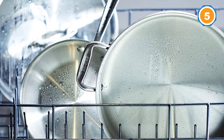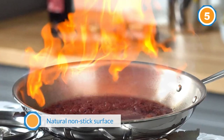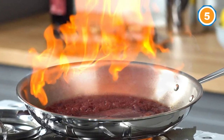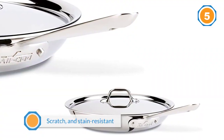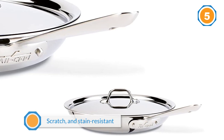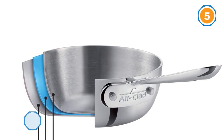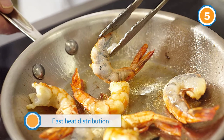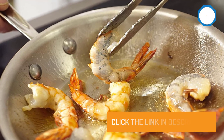This allows it to retain its finish over time. It can achieve all of these as it is tri-ply, as opposed to a single layer of metal. The metal at the core of the pan is aluminum, which allows for the even and fast heat distribution you get with this product. For more details, click the link in the description. Thanks for watching the video.